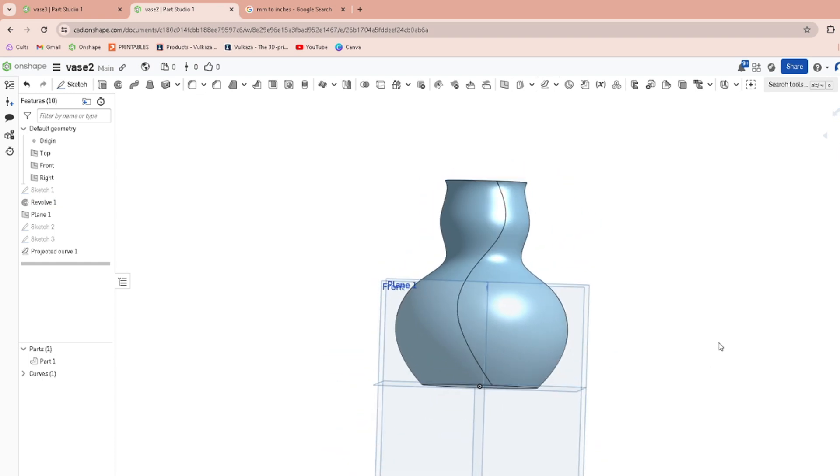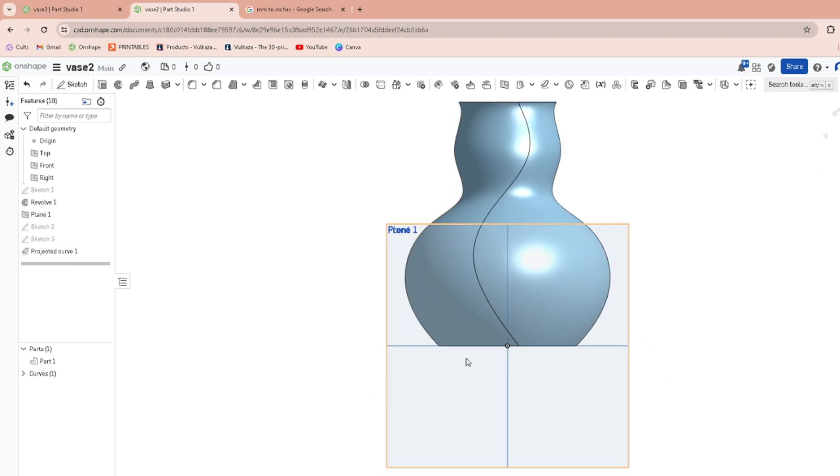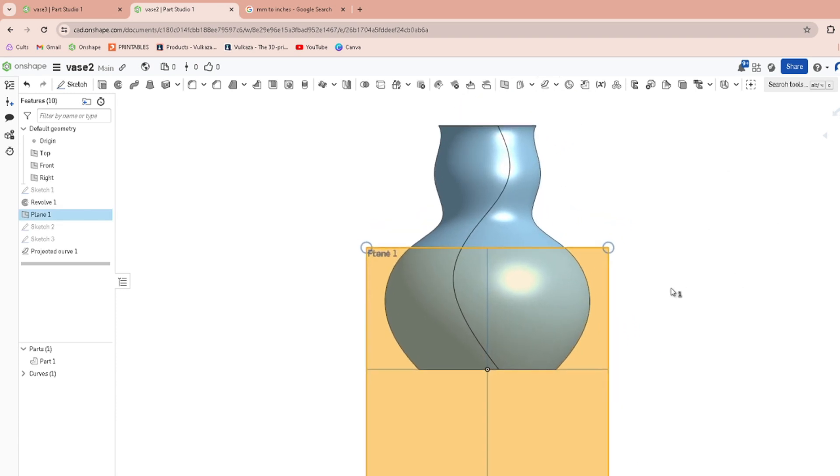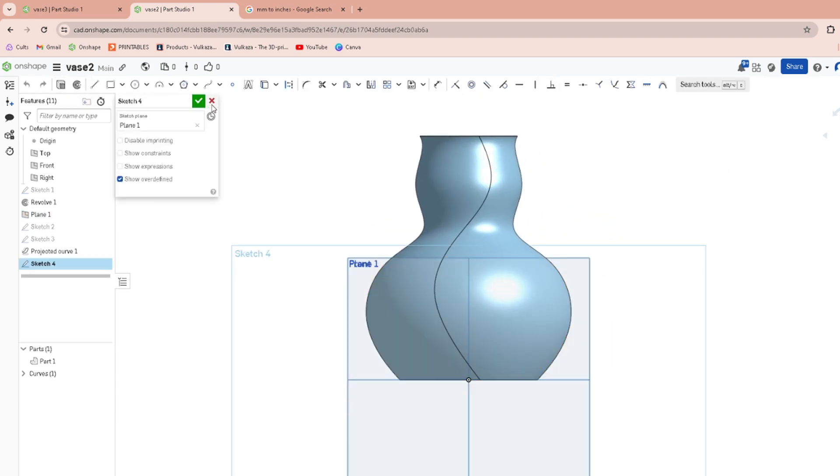I want to do two lines, so I'm going to sketch on this plane again and make one going the opposite direction — kind of like this. That looks pretty cool. You can adjust that if you want — just click off spline and then you can move around these points.